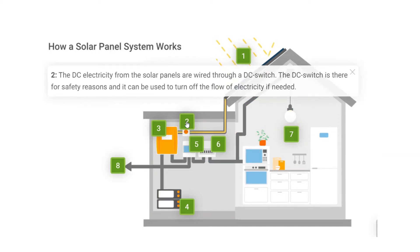Step 2: The DC electricity from the solar panels is wired through a DC switch. The DC switch is there for safety reasons and it can be used to turn off the flow of electricity if needed.